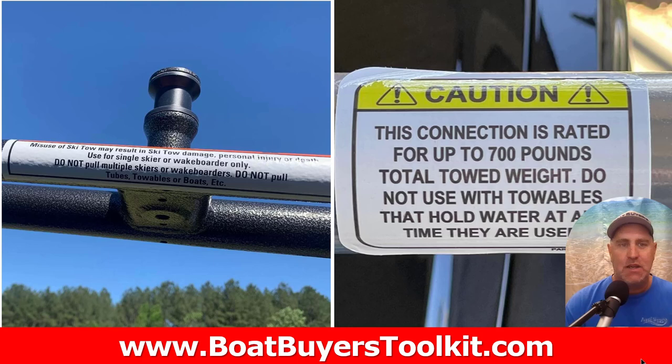It's Captain Matt, Boater's Secret Weapon, and today we're talking about a big controversy. Should you pull your tube from the ski tow bar on your pontoon? Some people say never do it. Some people say I do it all the time and never had an issue. I'm going to give you some truths and some recommendations as we go through.